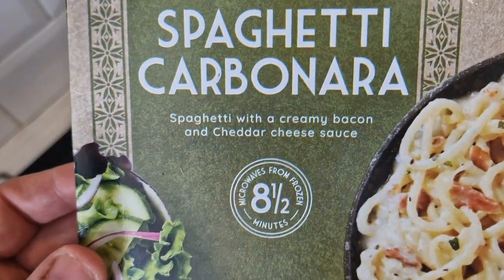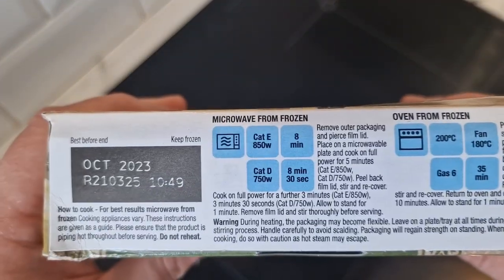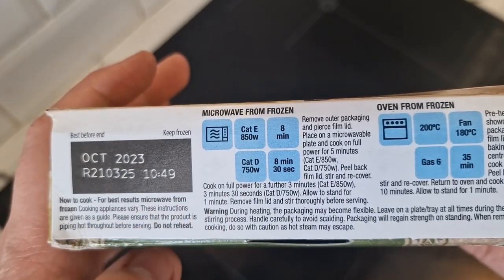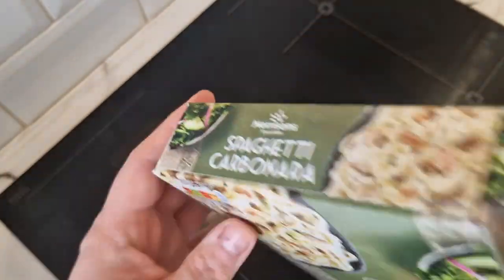It's a microwave from frozen for eight and a half minutes. It's not pretending to be healthy, it's just Morrison's own. Any instructions, any details - that's how you cook it. Microwave is the best way to do it; for best results microwave from frozen. About eight and a half minutes - pierce the film lid and crack on.